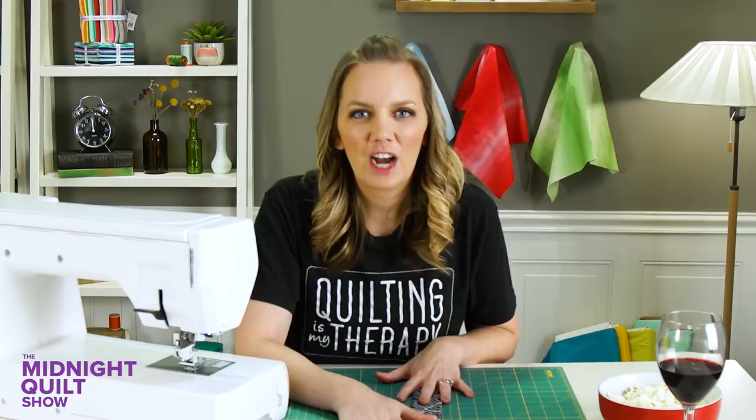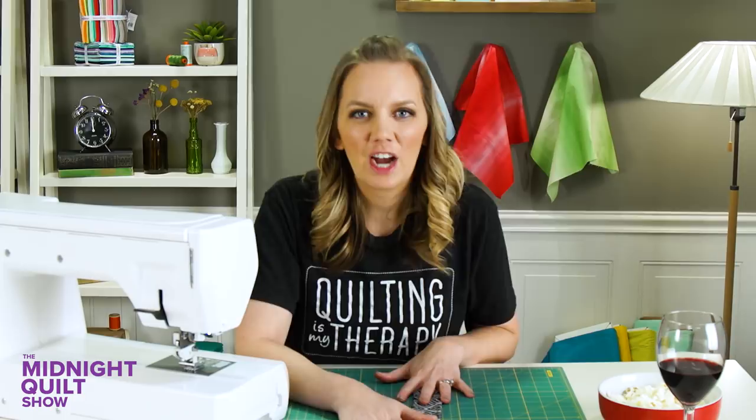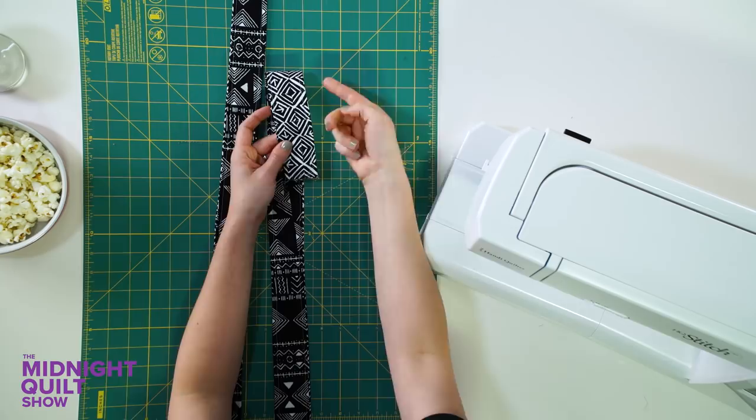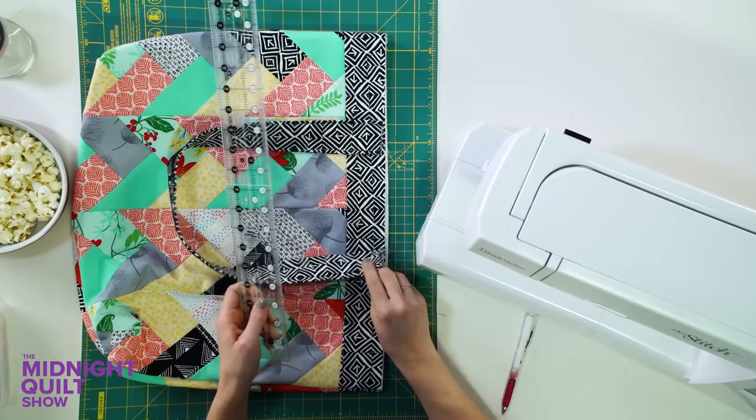Now that my strap is flat and somewhat straight, I'm going to top stitch by sewing a quarter inch on each side of the strap. Because I love a little pop of color, I'm going to use a teal thread, which I think will look fun on this black and white fabric. The second bag handle is finished with the double-sided feature — love that. I'm just glad they're finished. This is definitely not my favorite part, but now it's time to sew these to the edge of the bag.